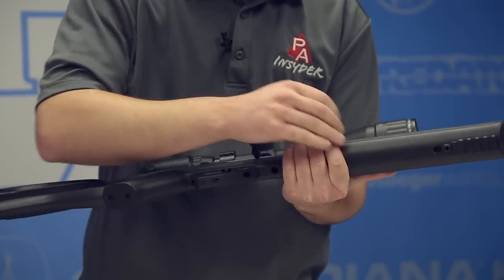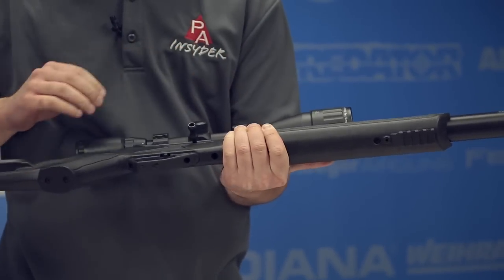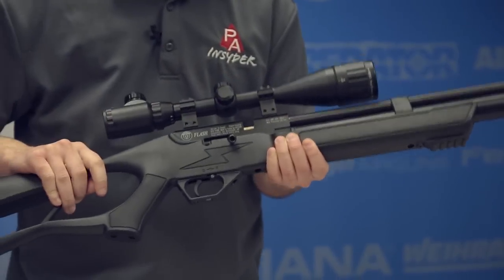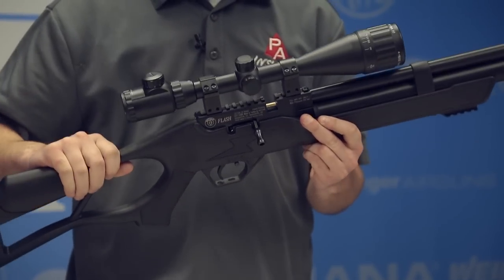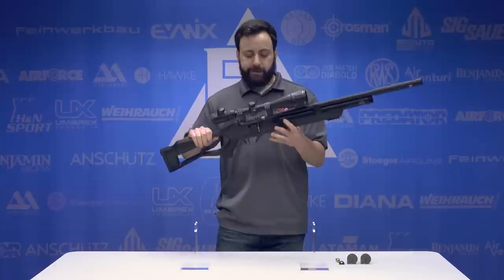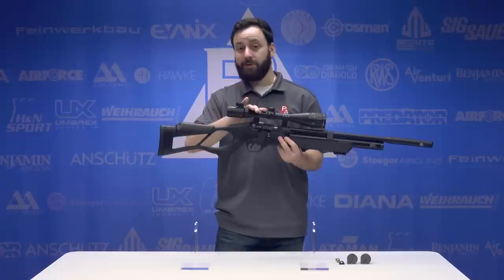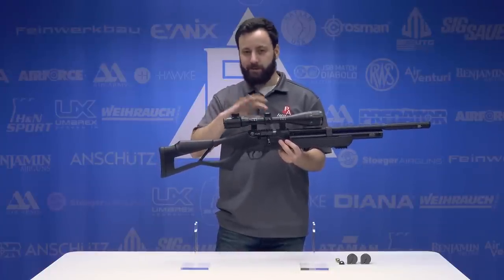The stock also features a Picatinny rail section for mounting a bipod if you want — I love that, the ability to quickly mount a bipod is always nice. On top of the breech, we have Hatsan's standard Weaver/11mm dovetail scope rail, which at this point is their standard and it works. I prefer to use dovetail mounts on these rails just because sometimes the Picatinny/Weaver sections can be a little weird.